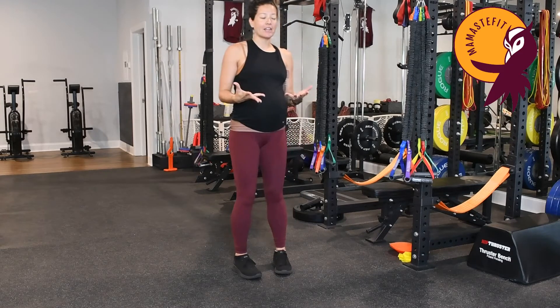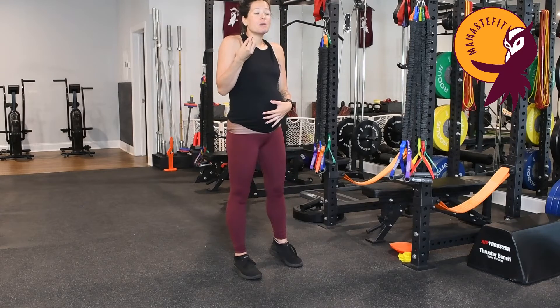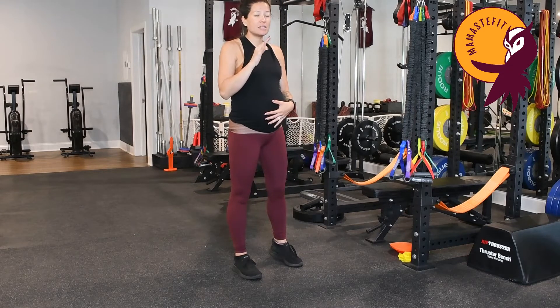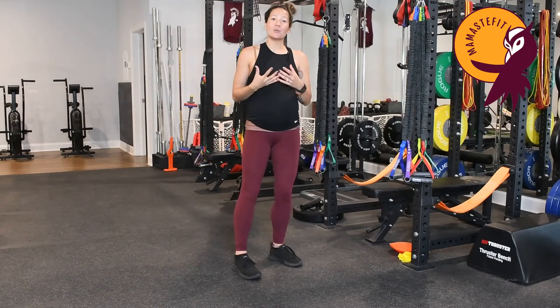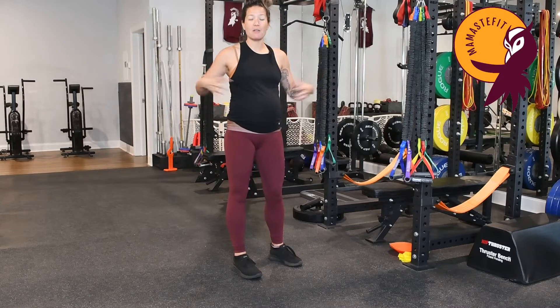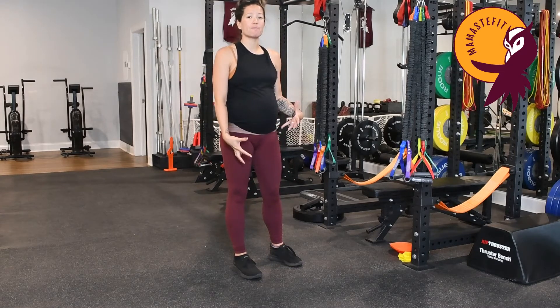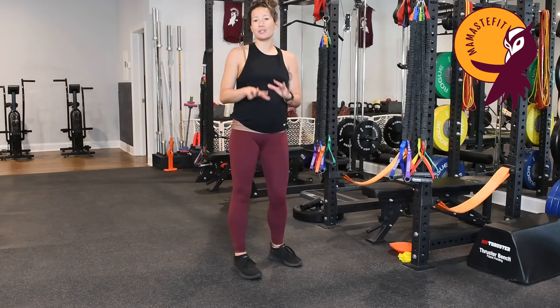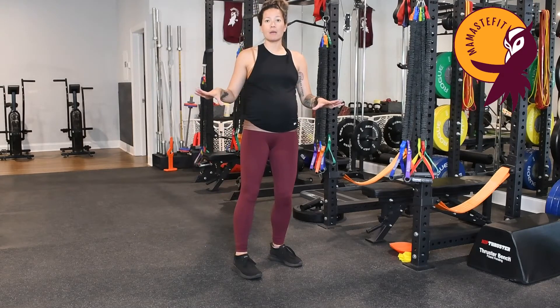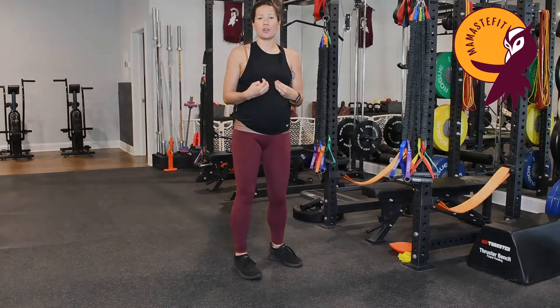So if you're having a contraction, instead of being very high-pitched and screaming with it, you can focus on these really deep, low noises. Let's practice. We'll do our diaphragmatic breathing — taking a big inhale down and out, feeling the rib cage expand, the belly expand, the pelvic floor expand. Then when we exhale, we'll do a deep low moaning-type noise. We'll do four or five together so you can feel it in your body.